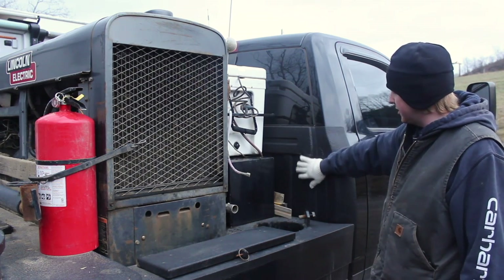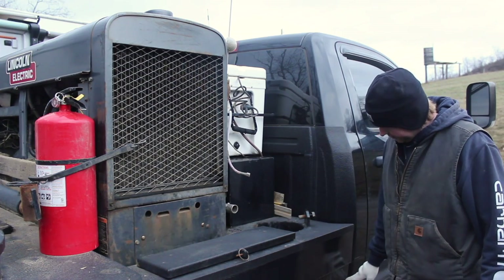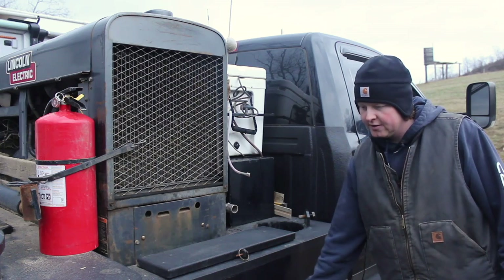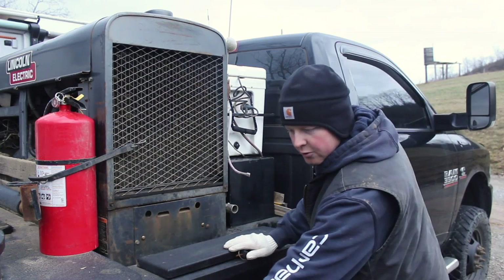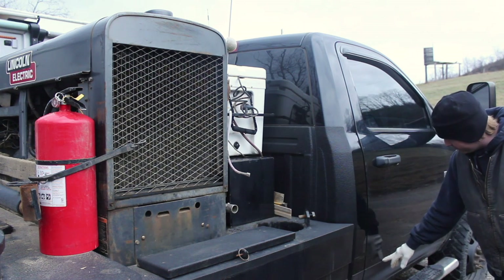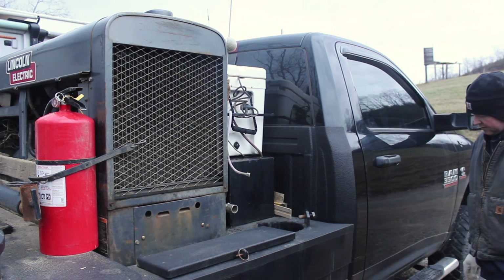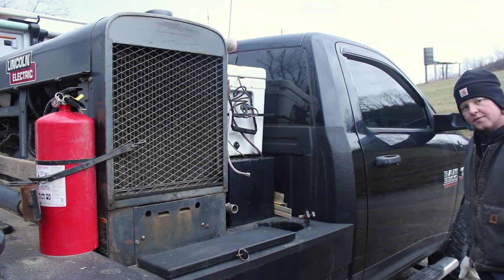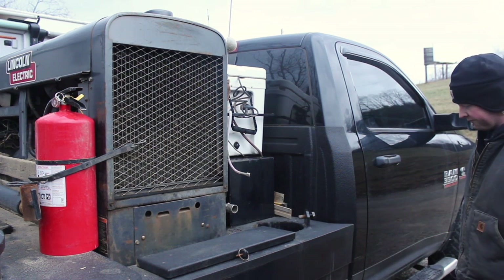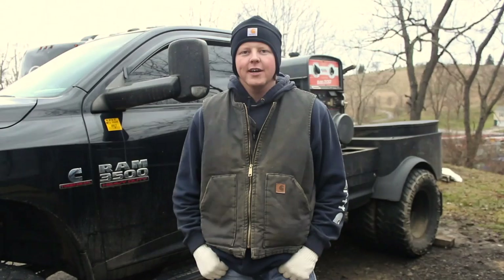I also Line-X'd the back of my cab just to keep it from getting scratched back here. Then I Line-X'd from here down and of course my fenders — y'all probably noticed — and on up on my cab I Line-X'd all that to keep rocks and stuff from scuffing it as bad. Kind of gives it a two-tone effect also.